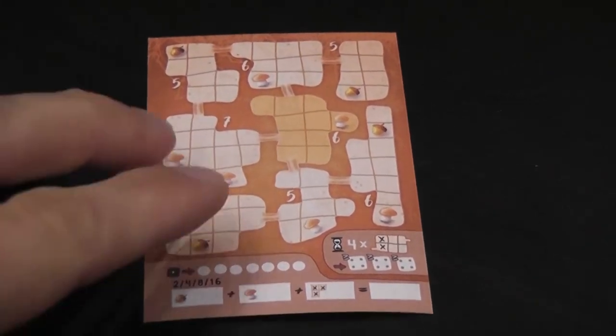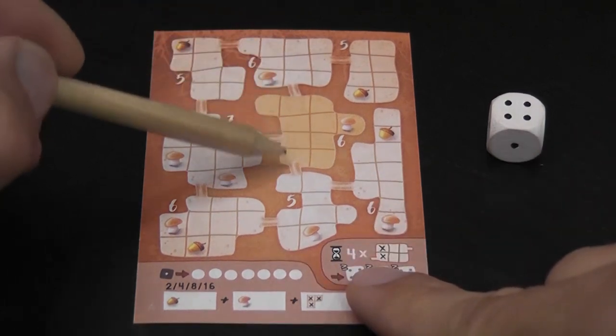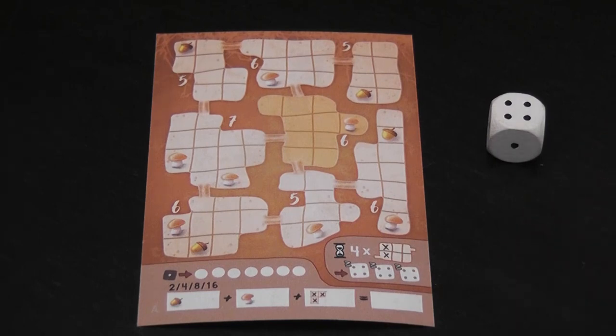In this game we are hungry hamsters digging tunnels, crossing off spaces on the sheet. The rules have an unclear point to me, so I'm going to explain the game as we have played it.